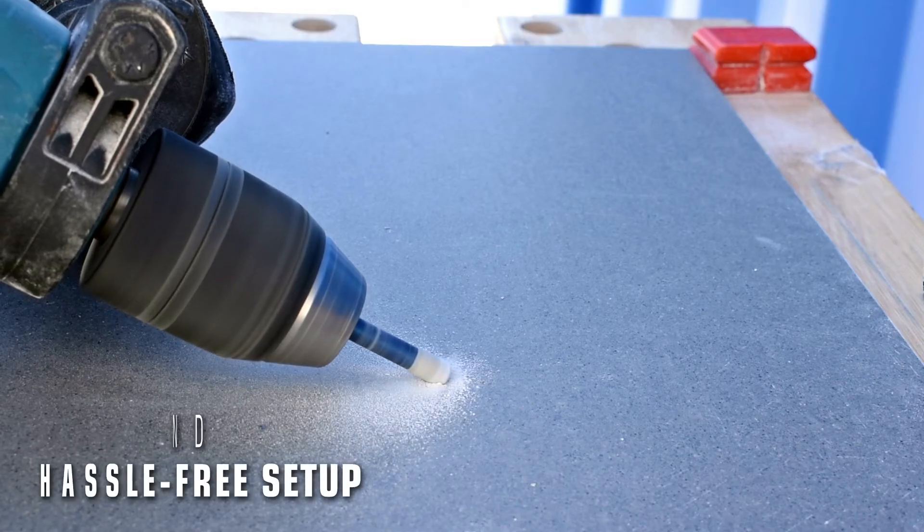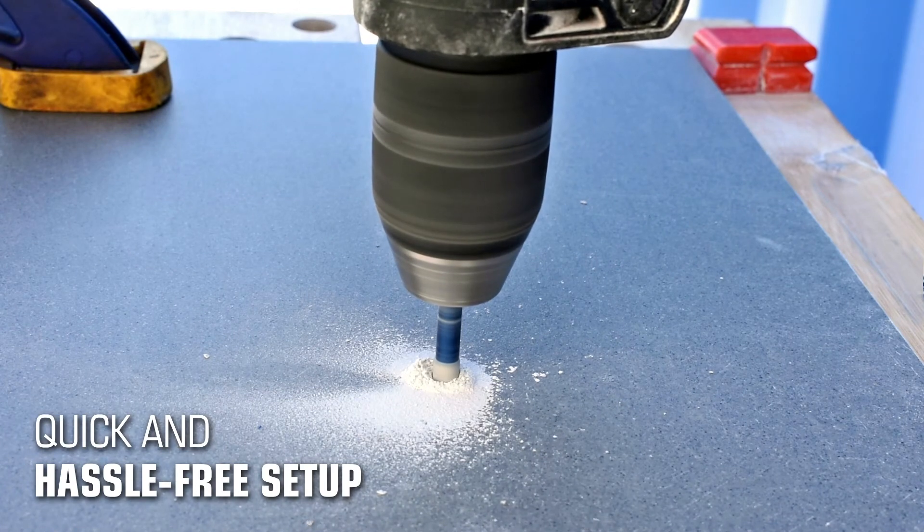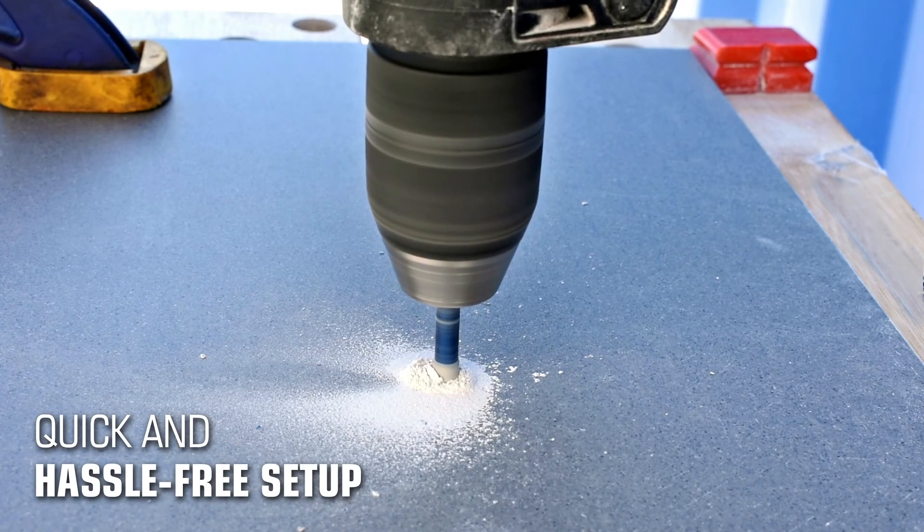A vacuum-brazed diamond tip provides for fast drilling, ease of use, reduced mess, increased lifetime and a professional finish — a saving of both time and money.